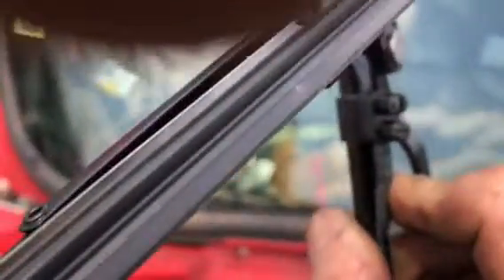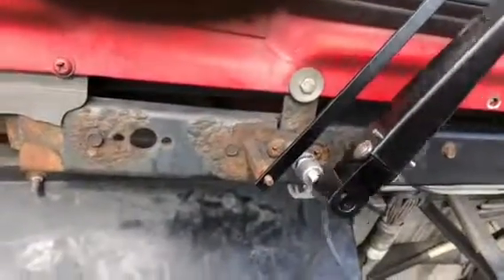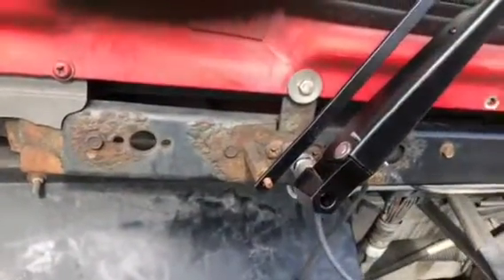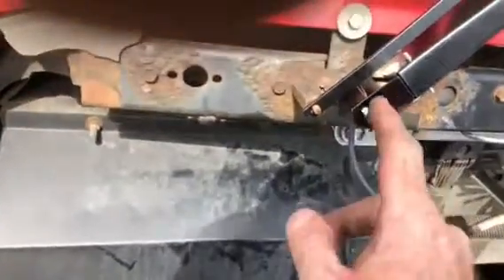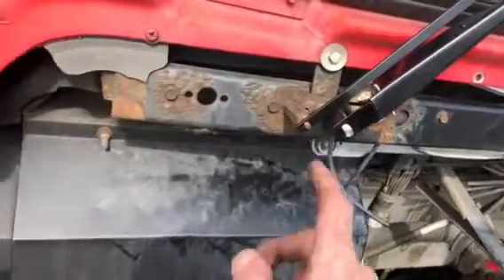Make sure you get your spray right. Then all you're going to do is just lock it on there and get it positioned where you want it — which for me is right there in the middle of the windshield. Then I'll lock it down with a 9/16th locking nut, and that's it.